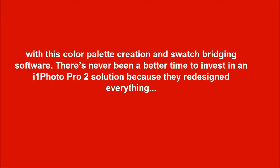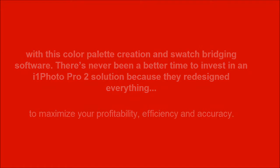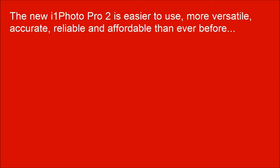There's never been a better time to invest in an i1 Photo Pro 2 solution because they redesigned everything to maximize your profitability, efficiency and accuracy. The new i1 Photo Pro 2 is easier to use, more versatile, accurate, reliable and affordable than ever before.